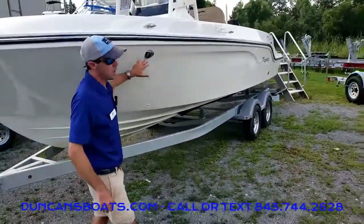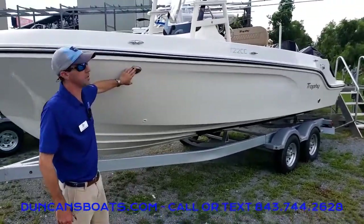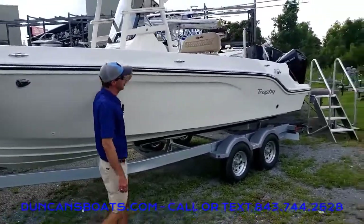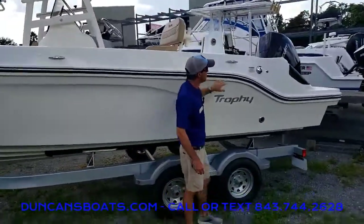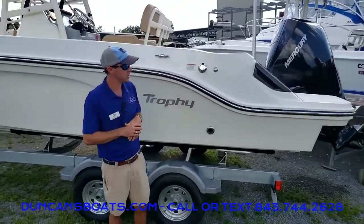This particular model we brought in with the exterior lighting package — that includes docking lights here and transom lights at the stern. In addition, we did bring in the stainless steel package, which makes the rub rail stainless steel. All of our fittings, our cup holders inside — everything becomes stainless steel when you include that package.